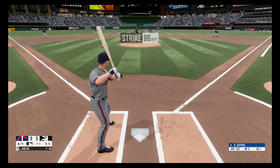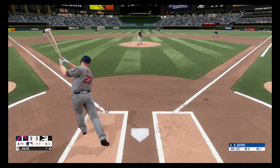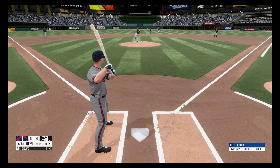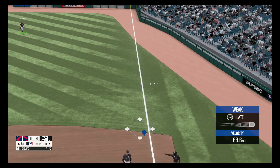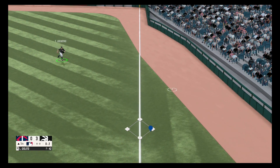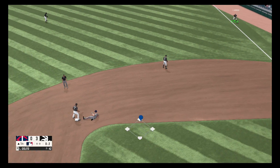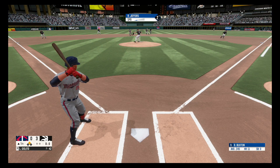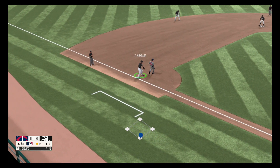Fastball, strike one. Foul ball, out of play, no balls, two strikes. Dribbler to the right side. Castro is there, fires over to second and he slides in, beats the throw. He's off the pitch is a strike and throws to third base — nailed.